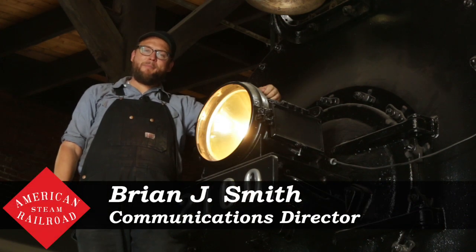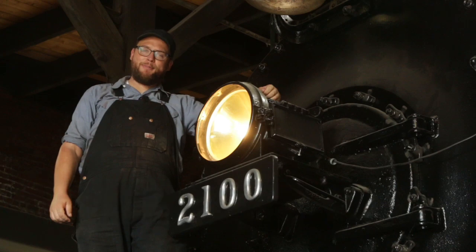Hello everybody, Brian Smith here of American Steam Railroad giving you your September 2020 update here on Reading 2100.